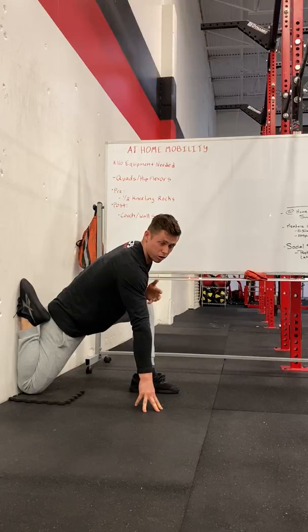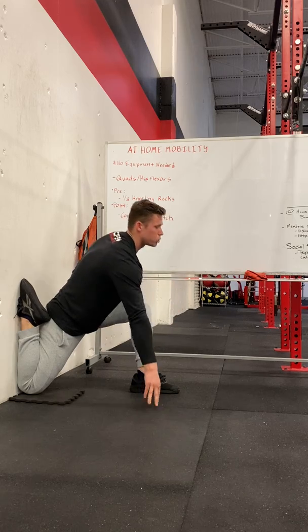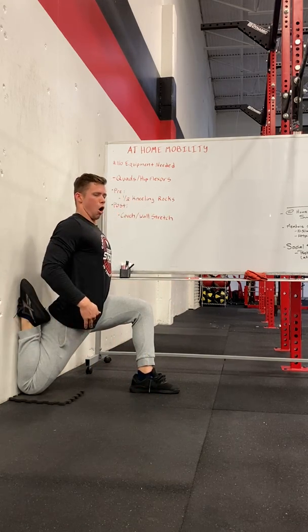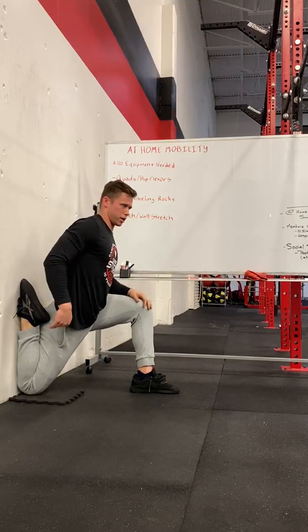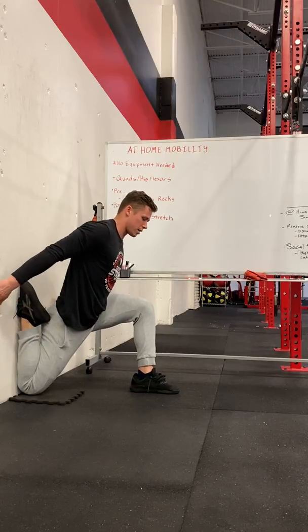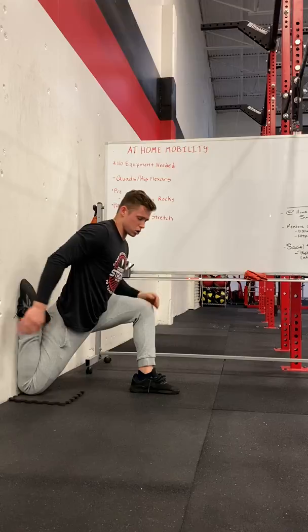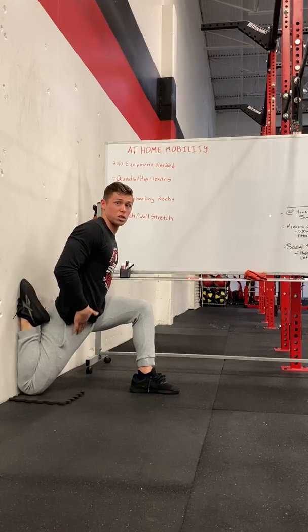Hold this position for anywhere from 60 seconds to three minutes per side. Make sure you're breathing normally and don't hold your breath. If this isn't enough of a stretch, you can always come up a little bit — just make sure you don't arch your back when you do, because that's when the spine starts compressing. Keep that back flat. You can also squeeze this glute really hard to increase the sensation in the front of the hip.